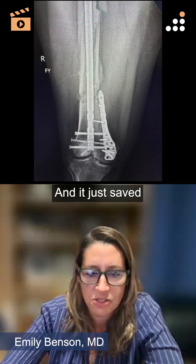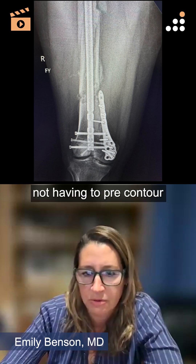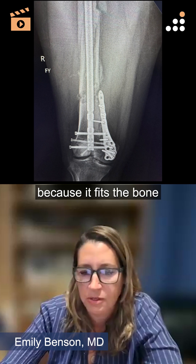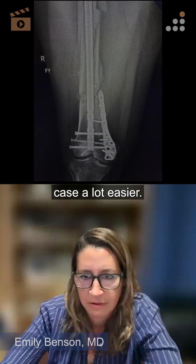It just saved a lot of time in this case, not having to pre-contour the plate. This plate has been kind of a game changer for me and my practice because it fits the bone so well and makes the case a lot easier.